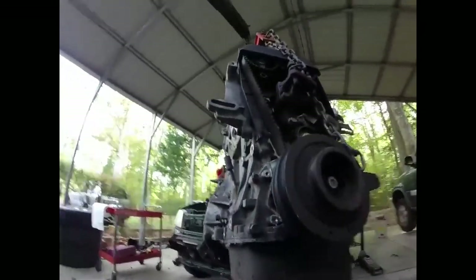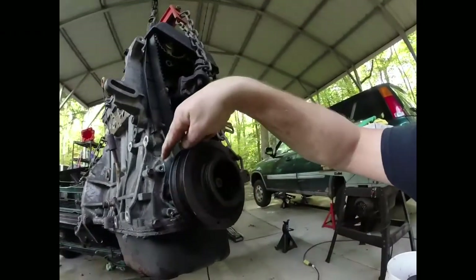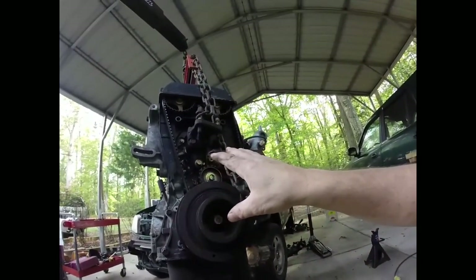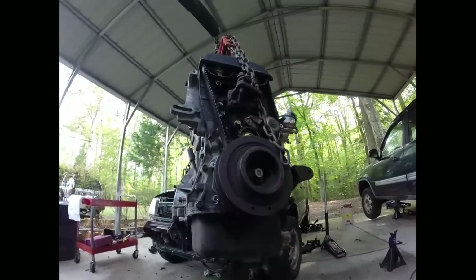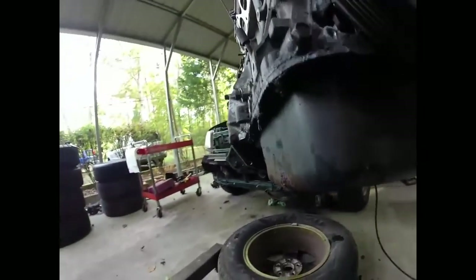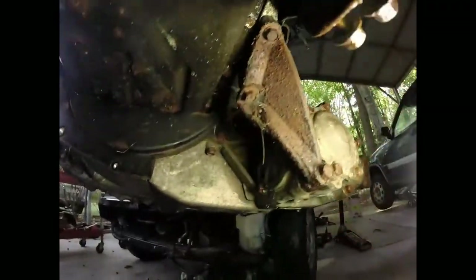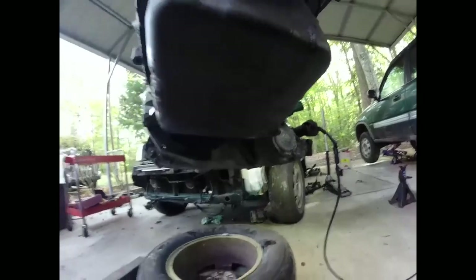There's a reason I hate northern vehicles — the first reason is that bolt right there and the one over here that hold just a plastic cover on. All they did was round off when I put the socket on there. I'm trying to do the inspection plate so I can get the torque converter loose, and that little 10mm right there and the 10mm in there decided they wanted to strip out. Time to get the vice grips. We got the inspection plate off.